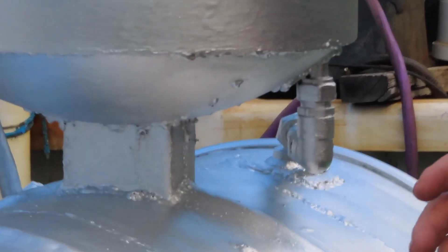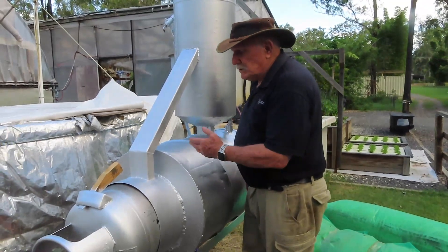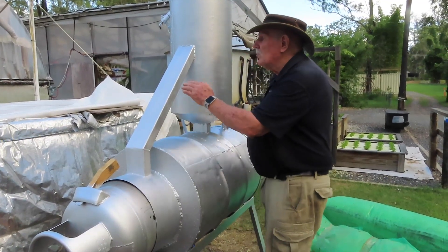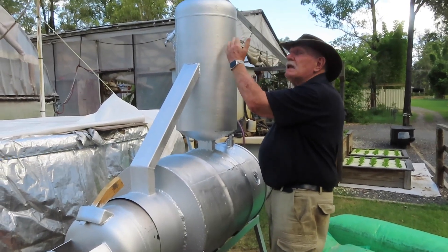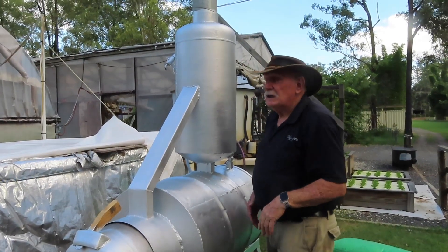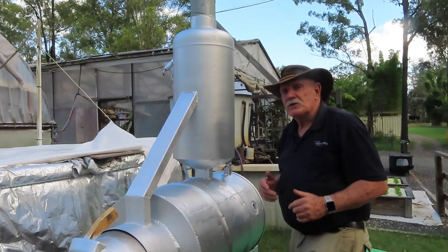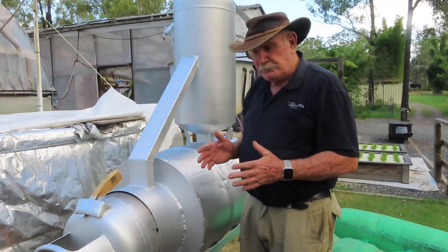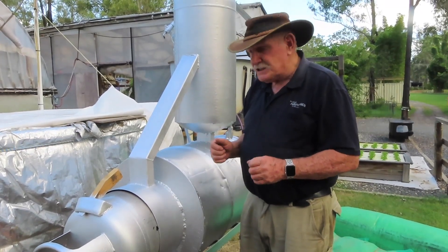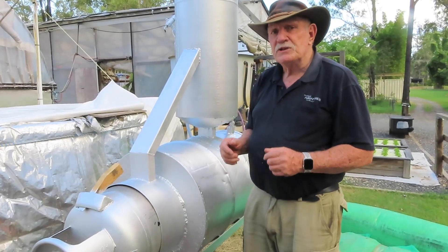With this modification, the smoke that wanted to come out of the front is now going up here - very, very hot - into that same chamber, heating that inner tube surrounding the chimney, and then out the chimney. That's also helping with the draw. The fire is now burning at a fairly moderate pace, so we're going to get a lot of heat out of a very small amount of wood, which is very satisfying.